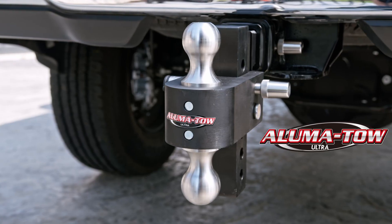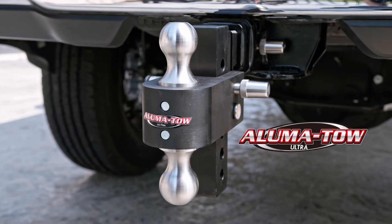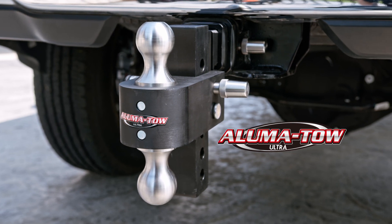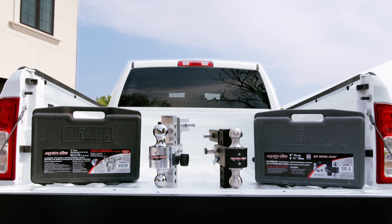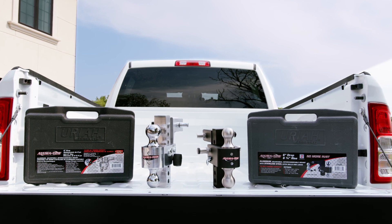The premium ultra model features a black oxide finish with all stainless steel components to make it completely rust-free. And select models feature a convenient carrying case which can also be bought separately.